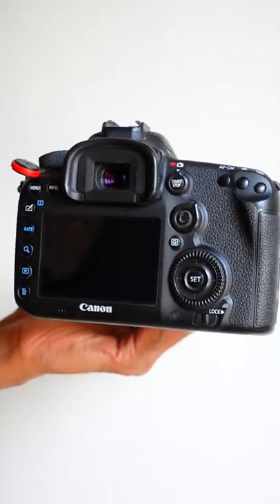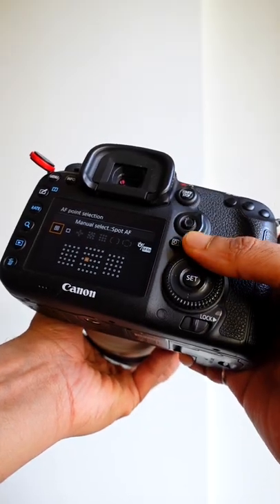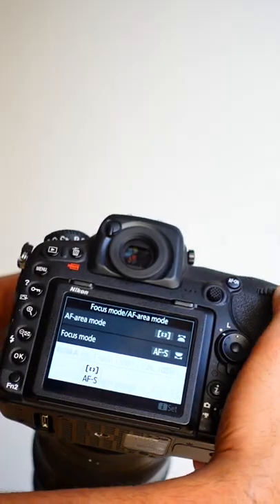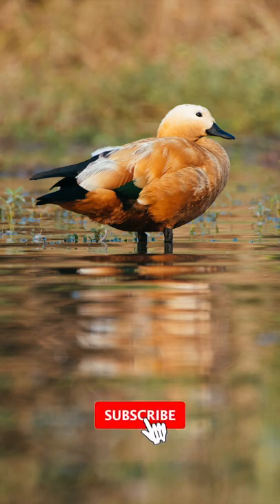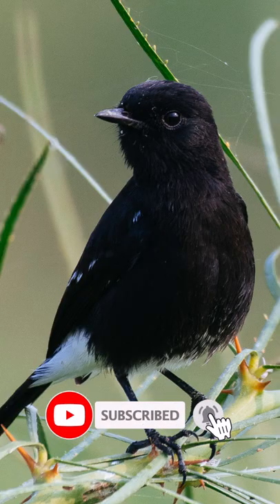The Canon 7D Mark II has 65 cross-type focus points whereas the Nikon D500 has 35. Many other DSLR cameras have fewer cross-type points.